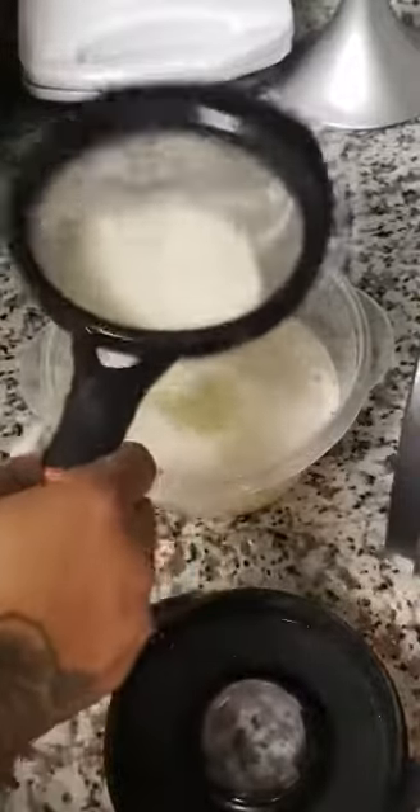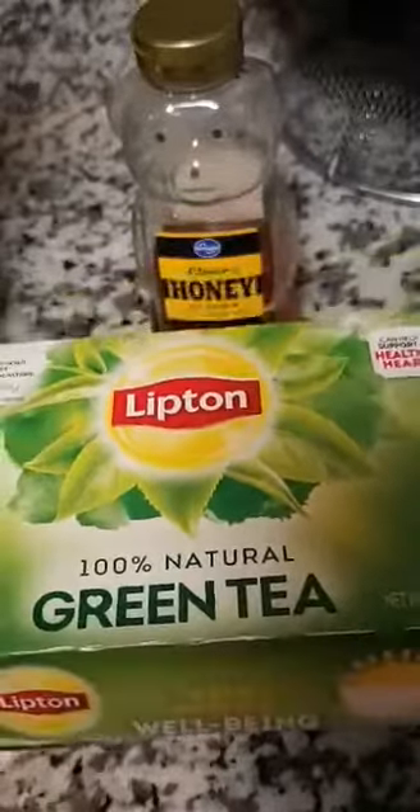I'm using seven green tea bags. I went ahead and pulled off the green tabs at the end as well.